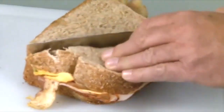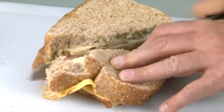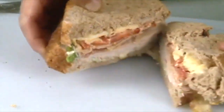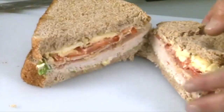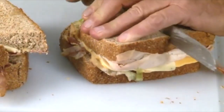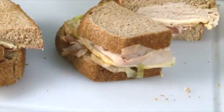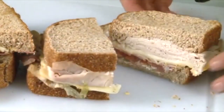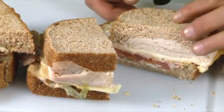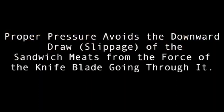First, let's look at cutting a club sandwich. The pressure that you hold down on a club sandwich will cut it in half, of course. But if you don't hold it properly and the pressure is not correct, you're going to end up with all the meat and internal fixings pushed to the middle. If you clamp a club sandwich properly and cut down through it, you get a nice, clean, straight cut without destruction of the sandwich. This is very similar to cutting paper — proper pressure avoids the downward draw and slippage of the sandwich meat from the force of the knife blade going through it.